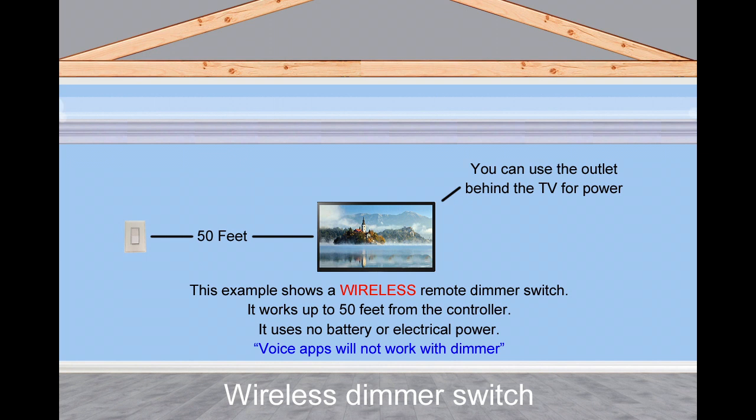It uses no power, not even a battery. Voice commands do not work with this dimmer controller.